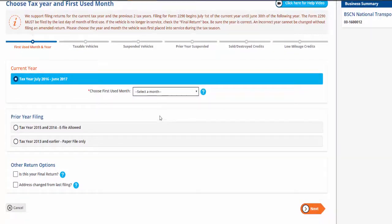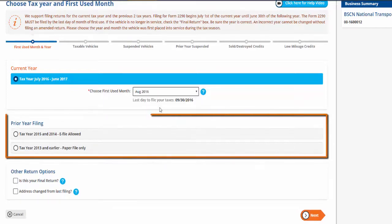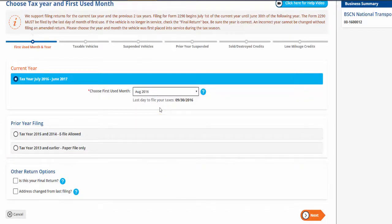The first step in e-filing Form 2290 is choosing your tax year and first use month. We support filing returns for the current tax year and the previous two years, so you may choose to file for the prior year. Otherwise, choose the current year and your first use month. Please note the form must be filed by the last day of the month of first use.